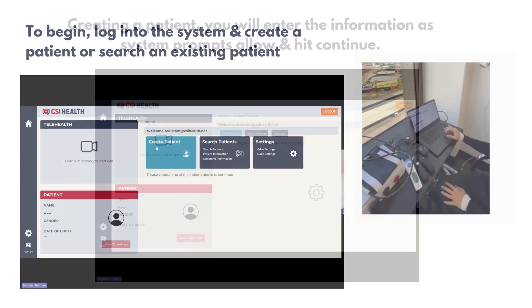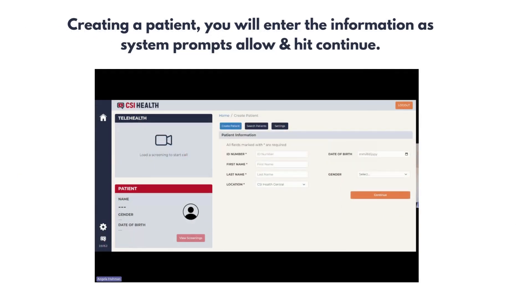We will follow the prompts on the screen, entering all the patient or student's information in the fields below. Once all the information has been entered, you can hit continue.